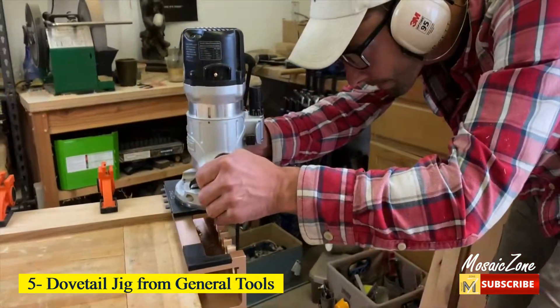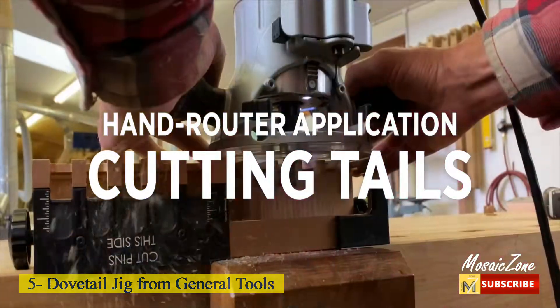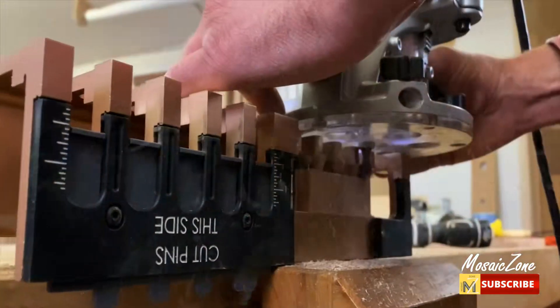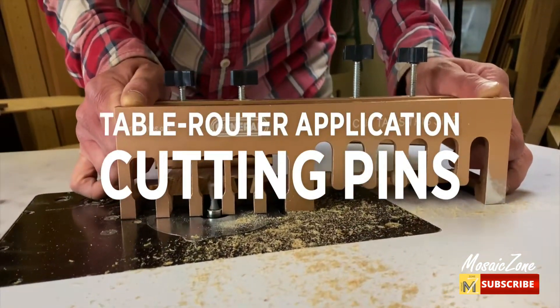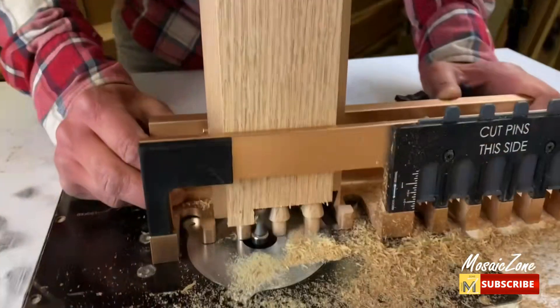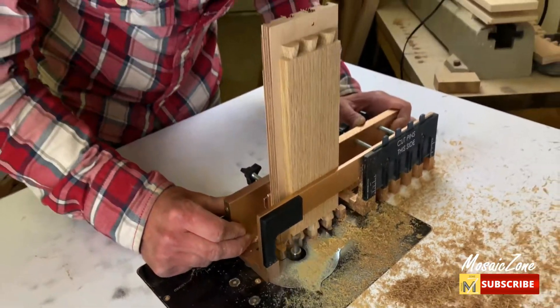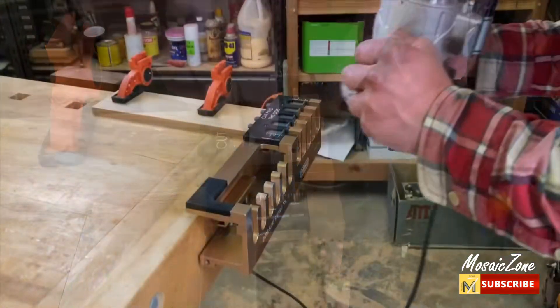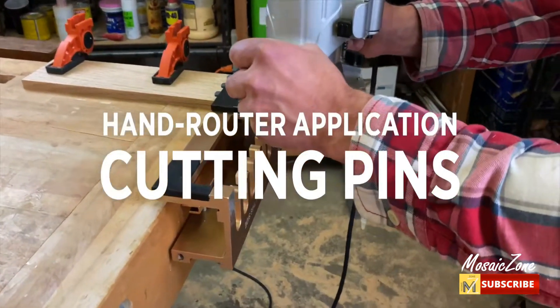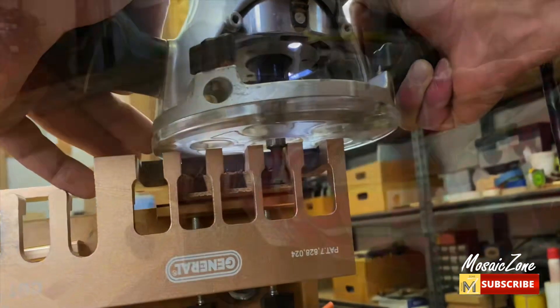Number 5: Dovetail Jig from General Tools. The one-piece aluminum layout ensures both ends of the dovetail joint match up evenly, and the integrated clamping design accommodates any board width. This set includes one dovetail jointer tool and a single 14-degree, 0.5-inch dovetail router bit for use with a hand or table router. Professionals and novices can make half-blind or through dovetail joints, including box joints.